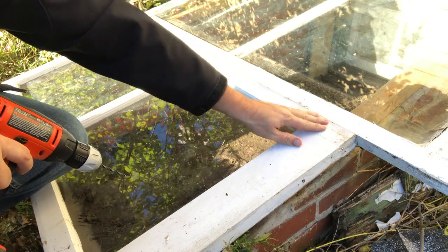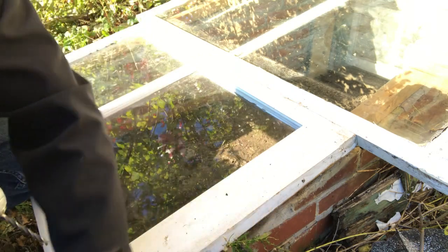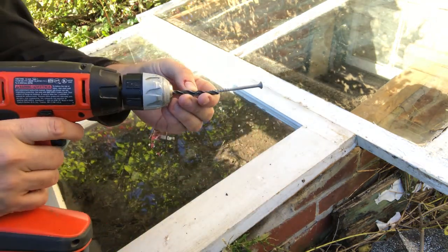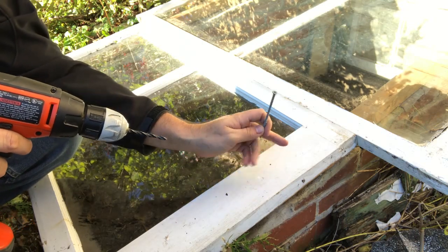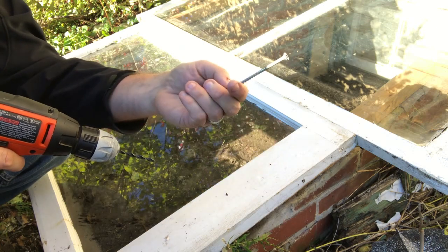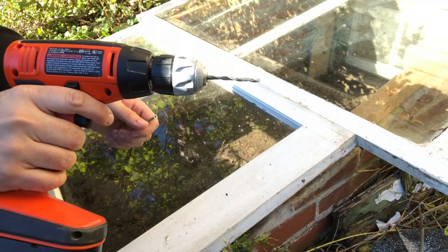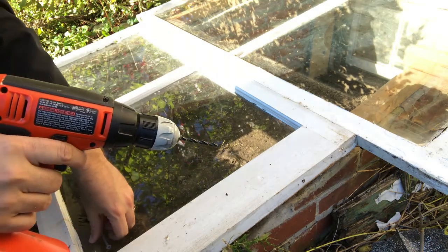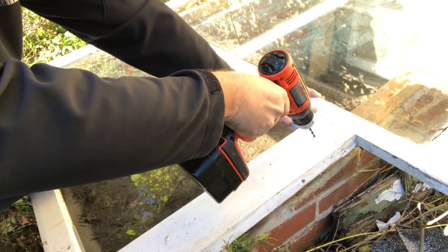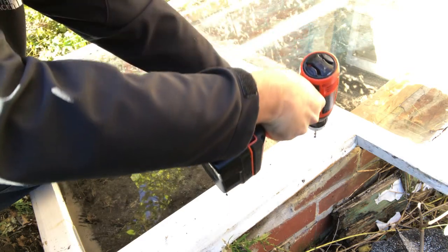Now that I have the windows squared up and in the position I want them, I'll be able to get the screws in. I'm using a bit that's slightly larger than my screw because I don't want cold or water to warp this and potentially crack the glass — this is an immovable part in there. I'll drill a pilot hole with the slightly larger bit, line it up with my beam, and I'm drilling away from the glass so as not to crack it.